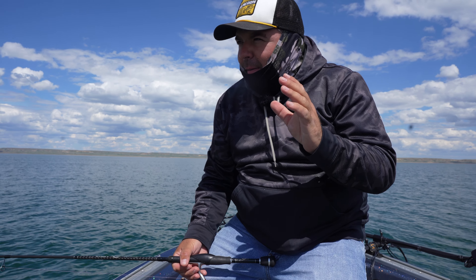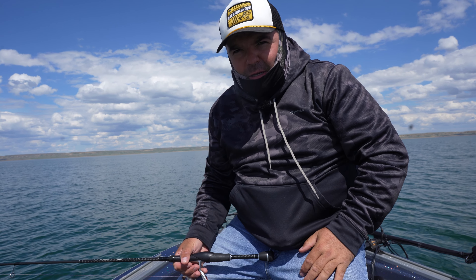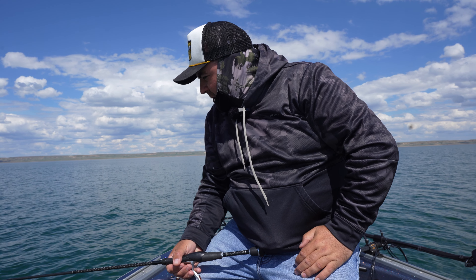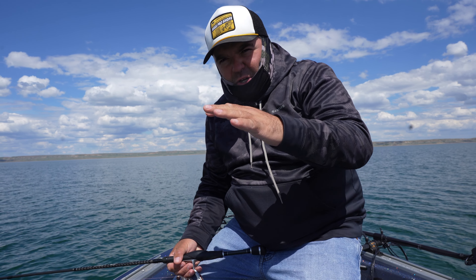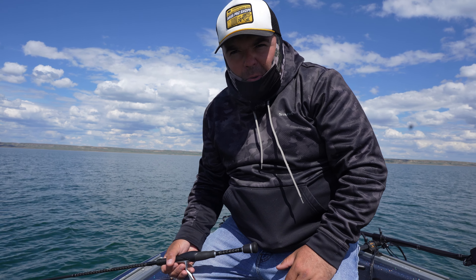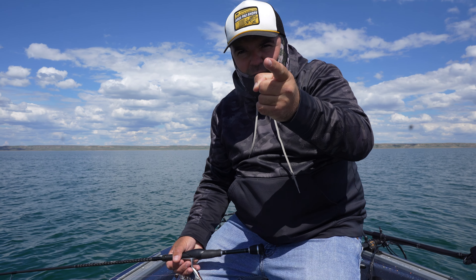Welcome to the third episode of our lake trout series. Today is all about jigging with hair jigs. I have Scott and Dan with me back there. I'm gonna be using a hair jig up here and seeing if I can get on him. It's been a nice trip out here — beautiful weather on this one. Stay tuned, let's see if we can get him.